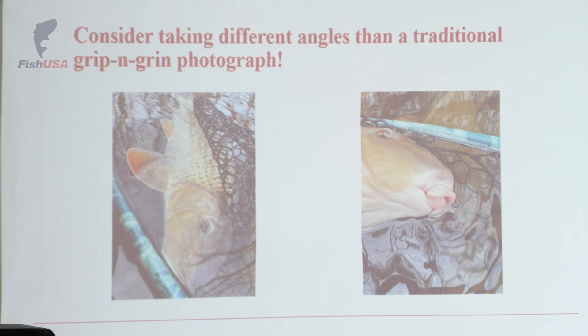Consider taking different angles of the fish. This is a golden red horse sucker — a lot of people don't really enjoy catching them in the springtime, but I think they're a riot. Because everybody catches and releases them, they're enormous. I think they're just an overall cool-looking fish. I wanted to highlight how golden it is on the left-hand side, and I think that their lips look pretty ridiculous, so that's what I decided to take a photograph of.